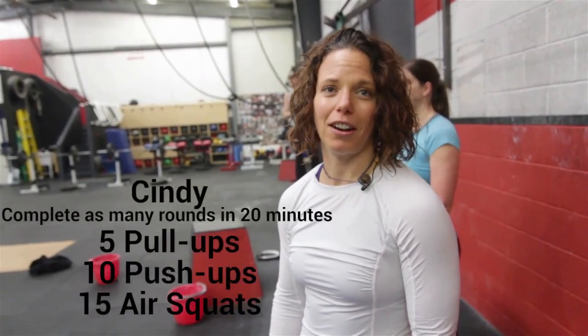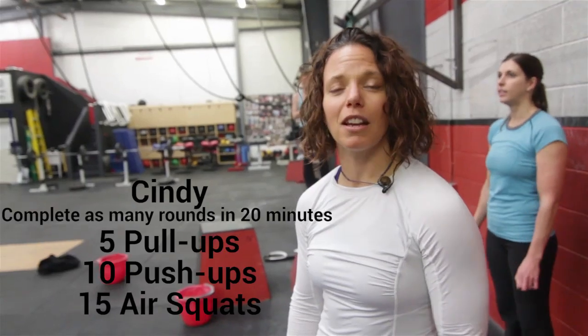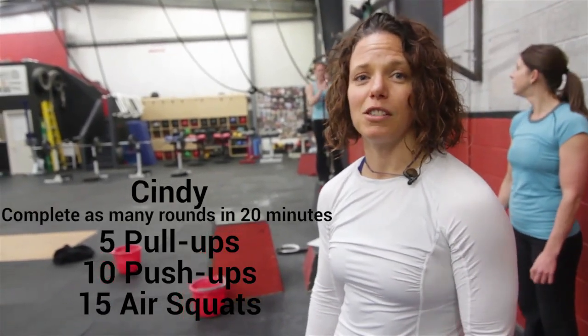Today we're going to do the workout Cindy with our athletes. Cindy is as many rounds as possible in 20 minutes of 5 pull-ups, 10 push-ups, and 15 squats.